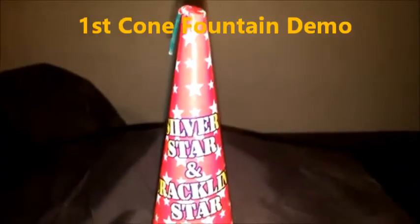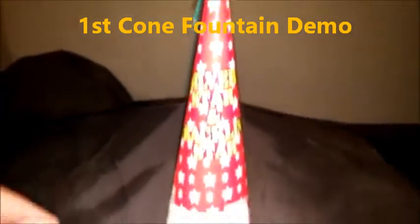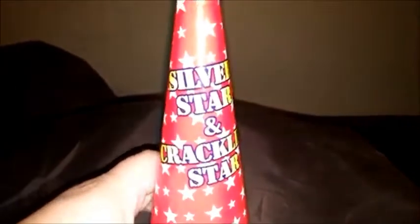Hey, BBQ Rando here. We got a demo tonight for you and it is the first cone fountain I've done for 2017. You can see here, it's kind of cool. It's like a wizard's hat, right? And it says Silver Star and Cracklin' Star.